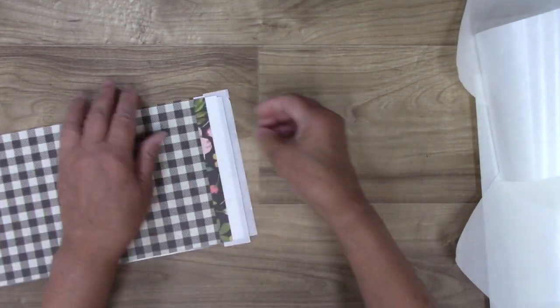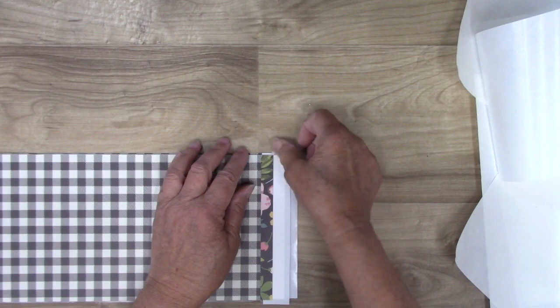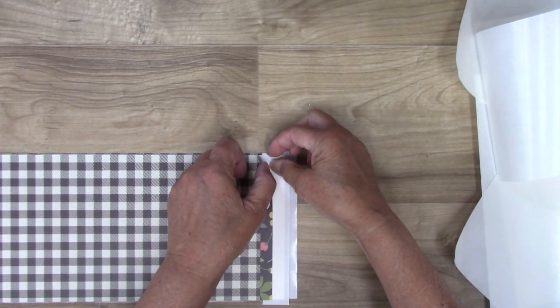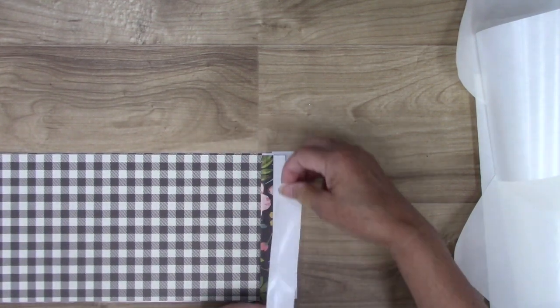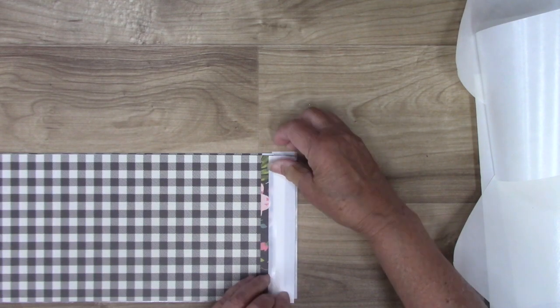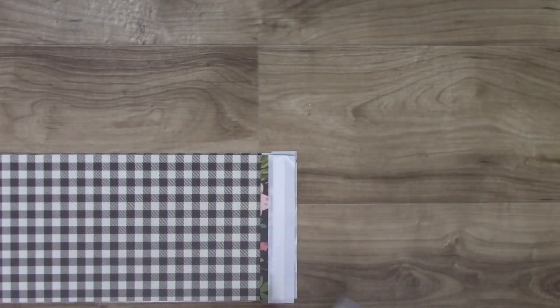I'll do the same thing on the other side. You might have to burnish it a little bit. Now we're ready to cut.